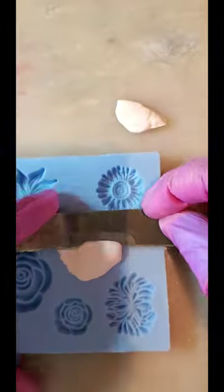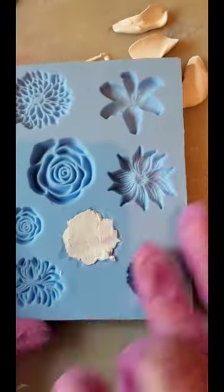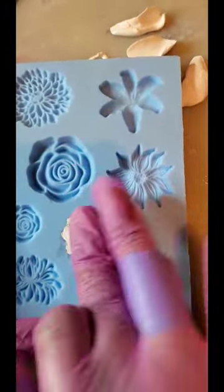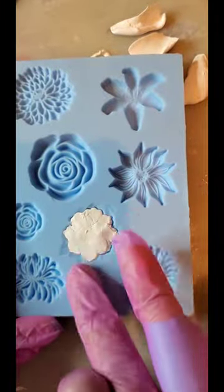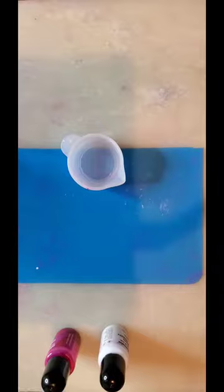Hey guys, I'm gonna show you how I made this Barbie necklace. First you're gonna want to start off with some Sculpey Primo in white and this Craft Smart flower mold from Michaels. You're gonna want to cut the excess away after you mush it in there really well, and then you're gonna smooth the edges by dragging them lightly inward.